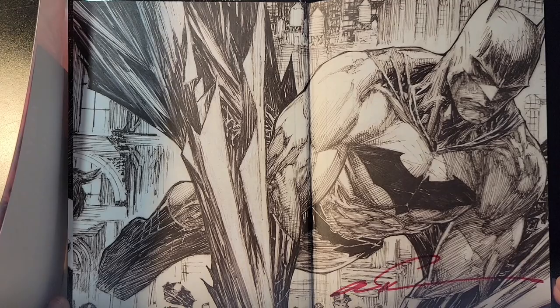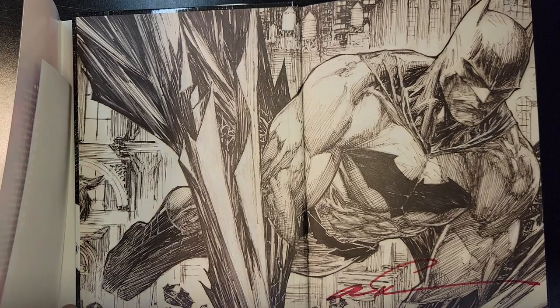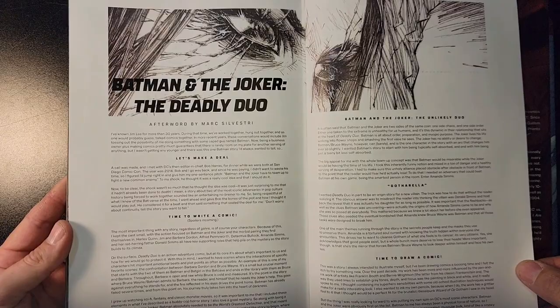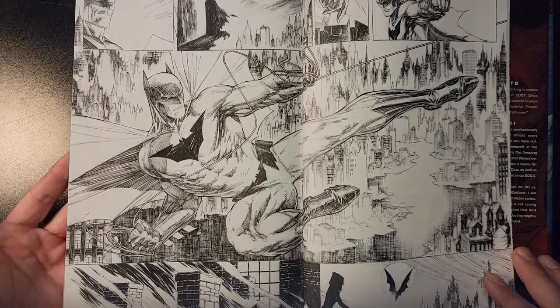Look at this amazing, beautiful black and white line work from Mark Silvestri. It is super cool. We can't take a look through the whole book obviously, but I want to go back — here is the afterword that Mark Silvestri put in here for us. He walks us through the process and how it came to be, and I wanted to read that while we check out this amazing black and white artwork in the back.